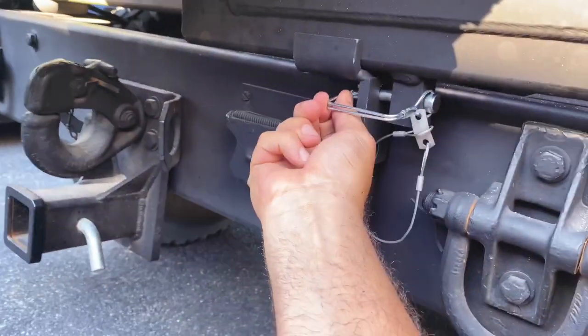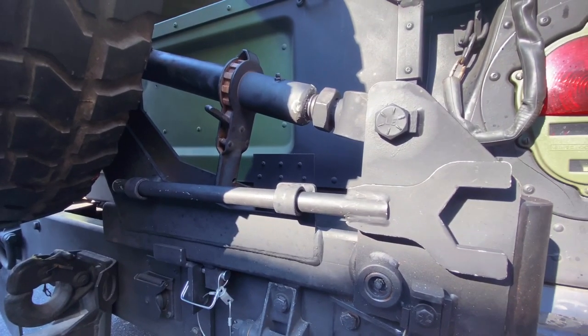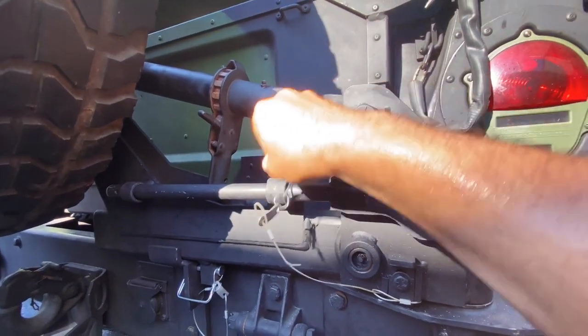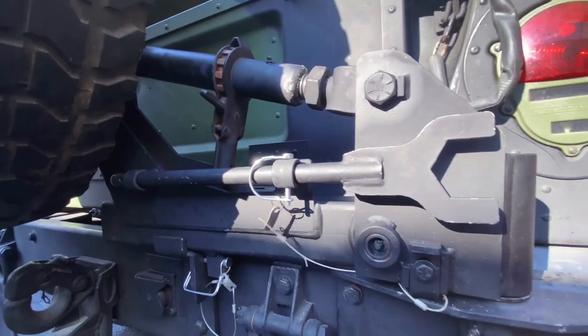To lock it, your handy dandy tool goes right in here. Make sure you lock it so you don't lose it.